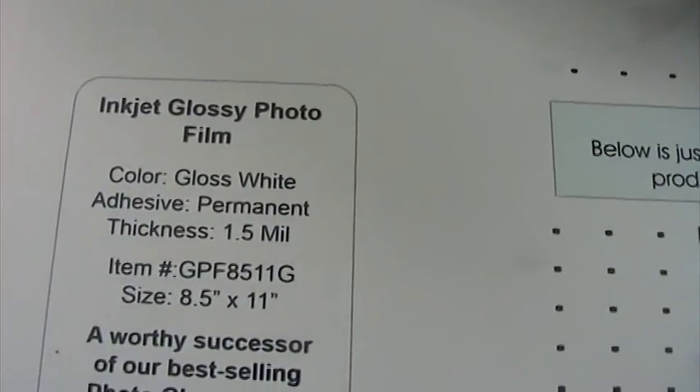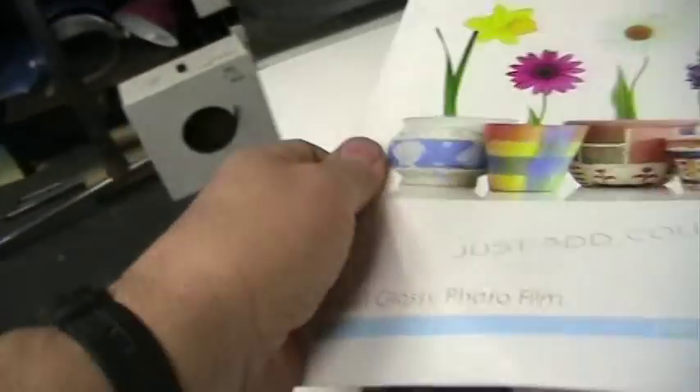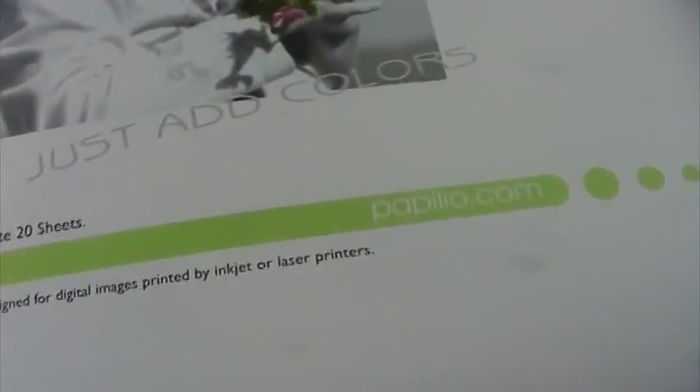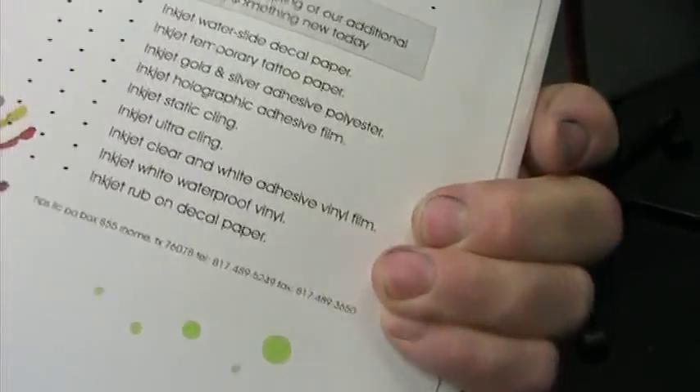The adhesive is permanent, it's one and a half mils thick — very thin — and it sticks like grim death. Once it's on for a while, it really, really sticks. Then for a cover sheet to protect it, we use this matte overlaminate. It's very, very tough — almost as tough as the overlaminate on the front of a regular multimeter. It works extremely well. Same brand, and it just goes over top and seals and protects the artwork, done with a standard 600 DPI HP printer on a B-format printer.